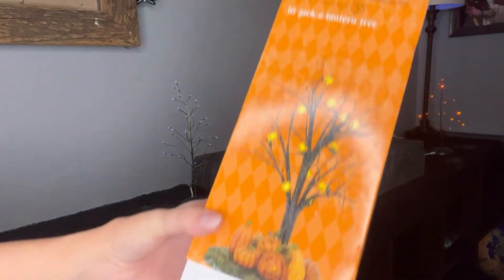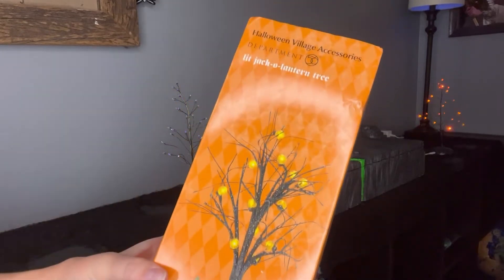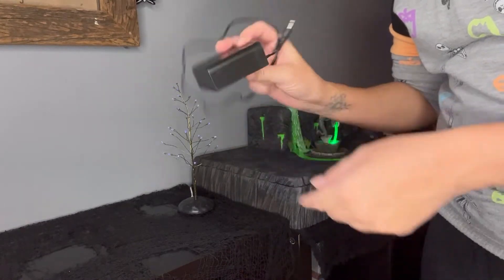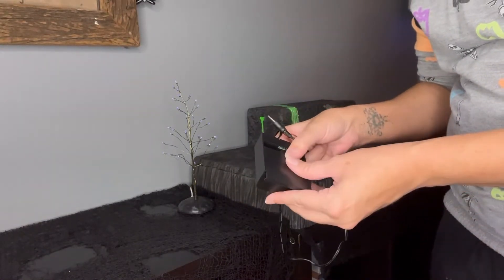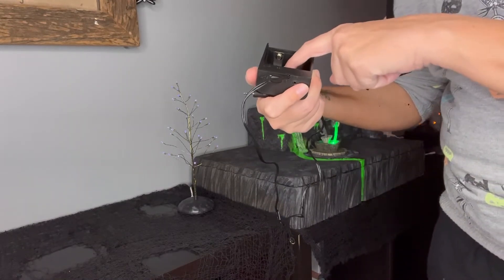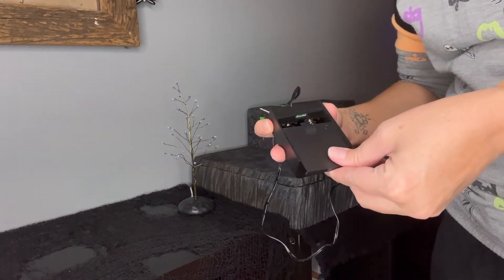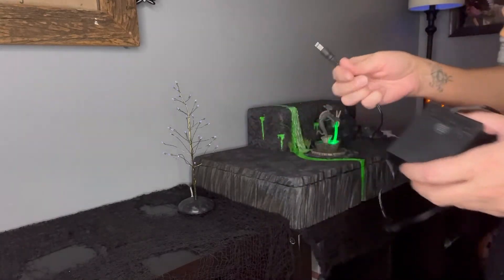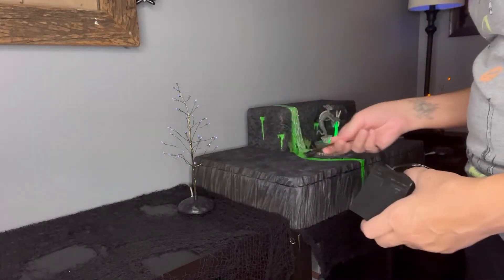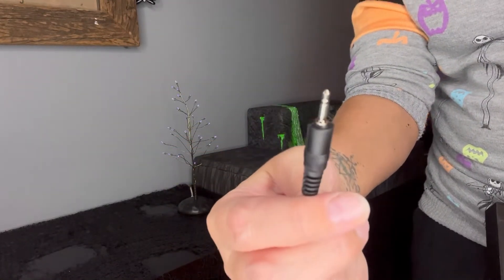Here I have the Department 56 lit jack-o-lantern that I got. The bottom jack-o-lanterns light up as well as the top ones. This last tree does not come with a plug pack — none of the packs were plug-in. They were all battery packs with really big batteries: one and a half volt C size batteries. So I can't light that one up until I get another one and a half volt or three volt adapter for these little tiny guys.